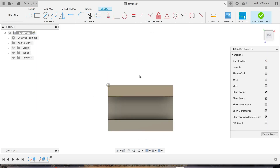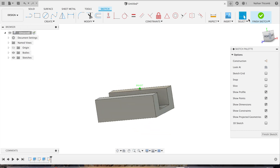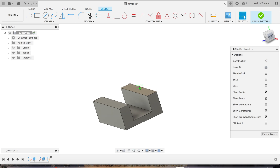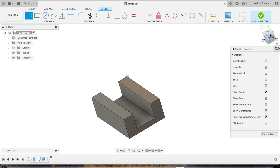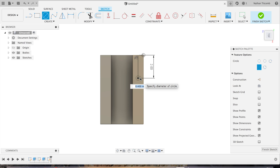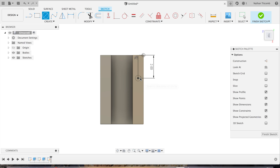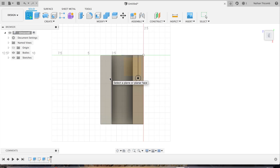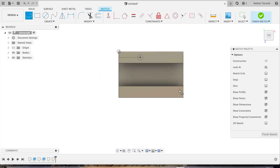Select one of the top faces, click on Line, select one of the edges. We'll go down two inches, we'll create a circle about 500 thou — so half inch. Hit finish sketch.